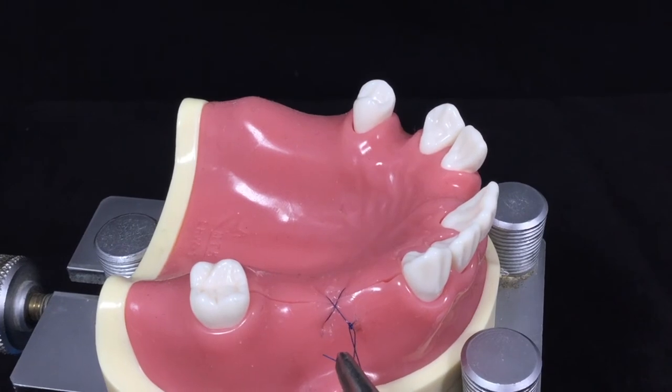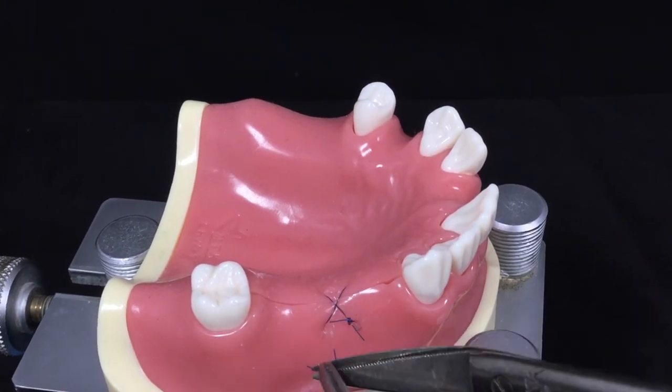This is called the Hidden X crossed matrix suture.